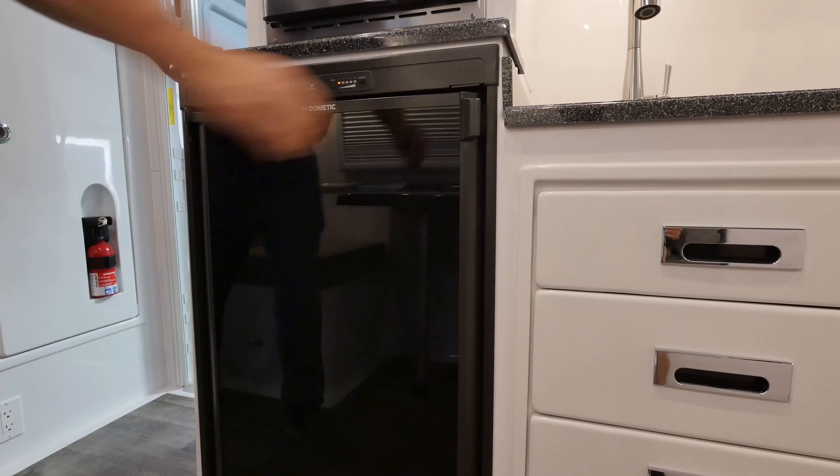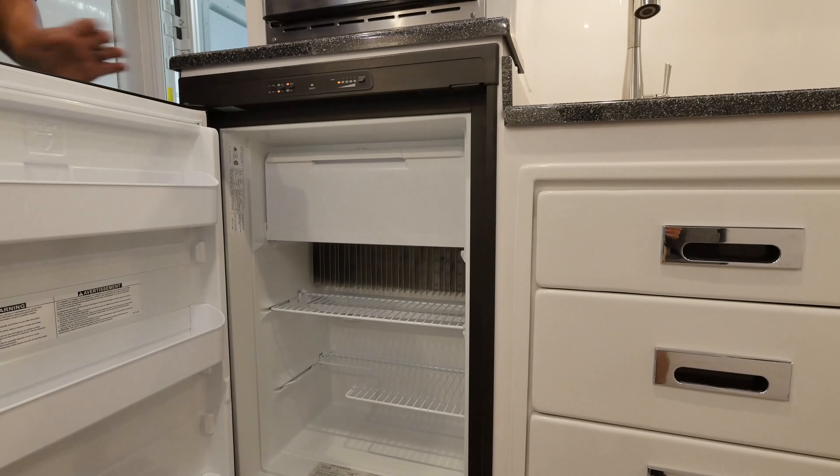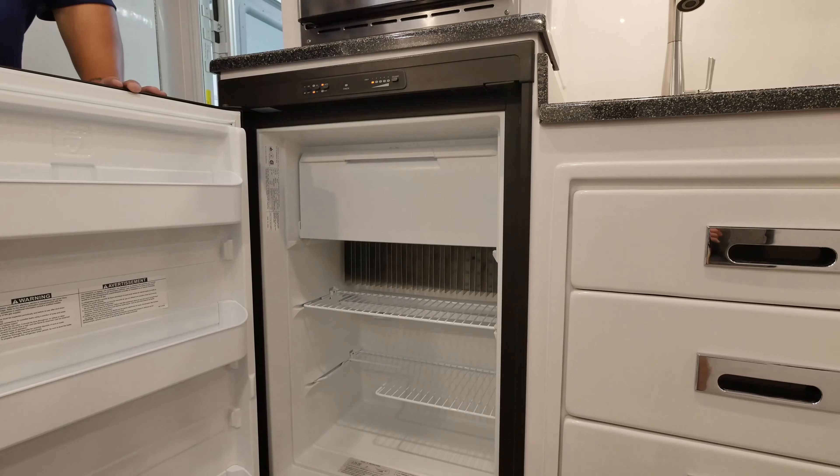To open the refrigerator door, press the latch on the top right and pull open. Inside the fridge, you will see the freezer section at the top. To access the freezer, fold the door down from the top.